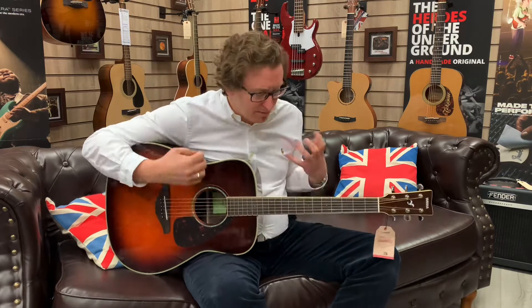It's a beautiful instrument, it really is, and it's very comfortable. It booms through you when you play chords, and it has a beautiful sustain.